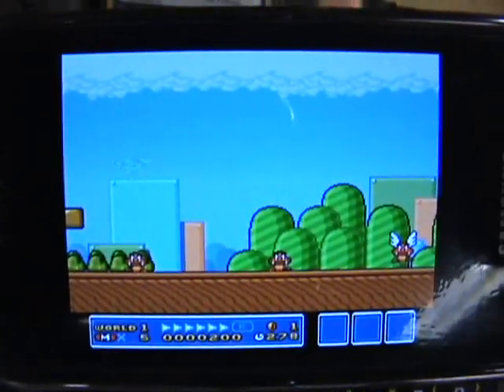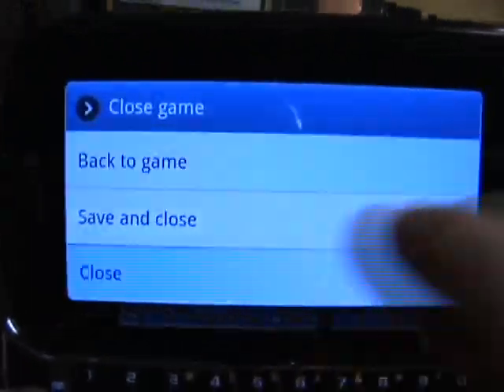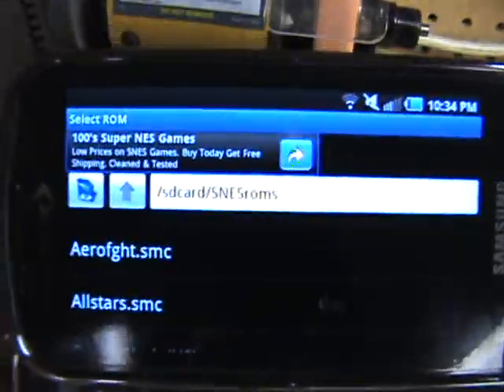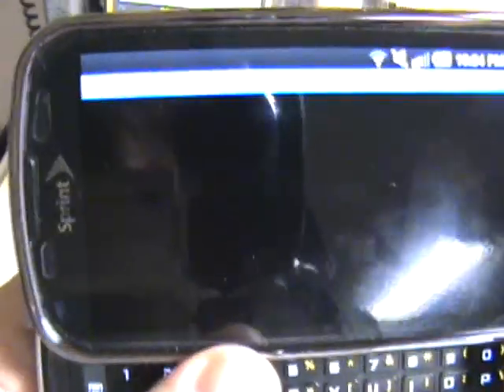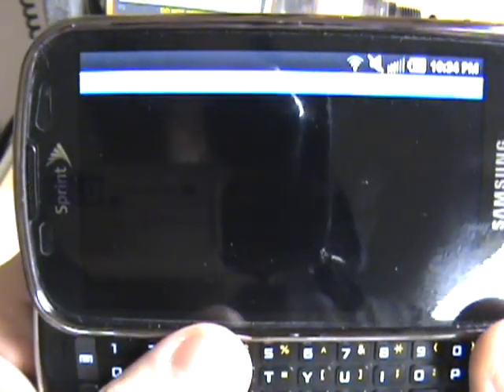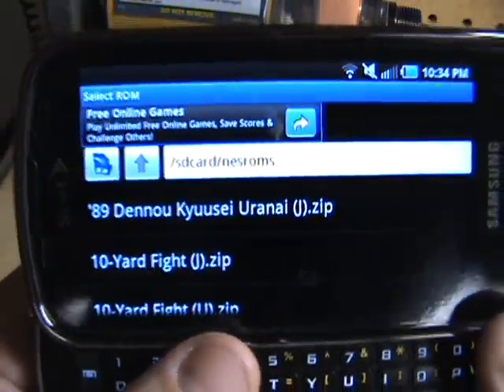I see no problems with it running at all. I'll close that one out, go back, and show you the on-screen controls. This is taking a second to load because I have several of the Nintendo ROMs on here.